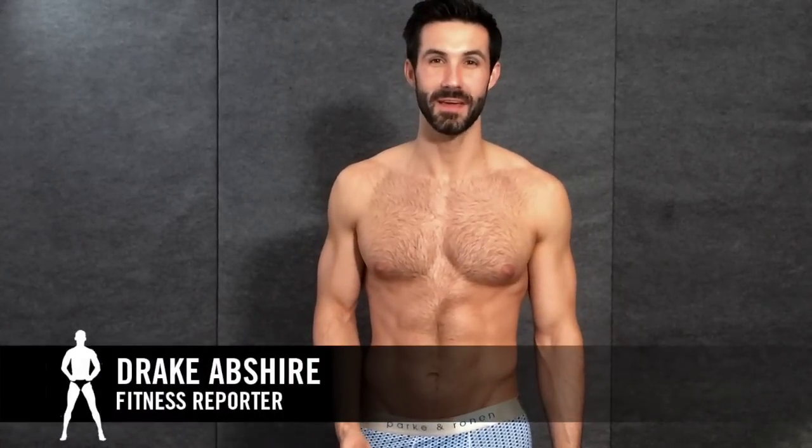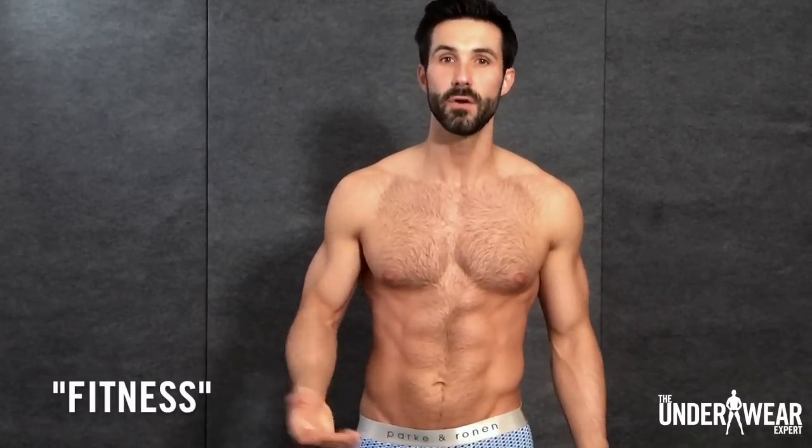Hey guys, this is Drake Absher from The Underwear Expert. Spring is around the corner, so today I'm going to show you three bodyweight squat exercises that are going to get your legs toned and ready for short season. Each exercise will be paired with a spring-worthy trunk from The Underwear Expert's curated underwear club. When you're done feeling the burn, crawl over to UnderwearExpert.com and use the promo code fitness for 30% off your first month's order when you sign up for the club.